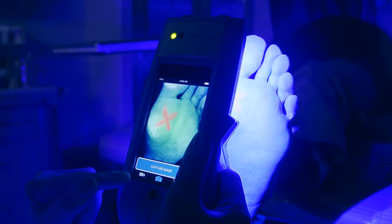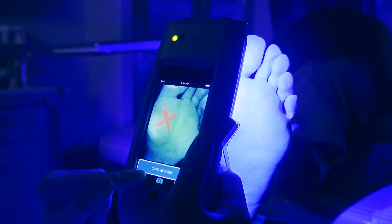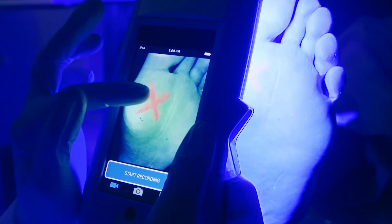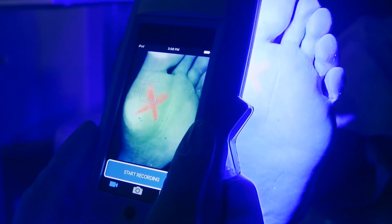Or if you want a video, press the video icon in the app. Then tap the screen to obtain focus, and then press start recording.